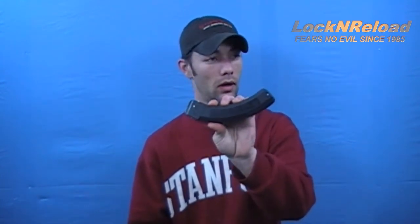My initial impressions of this particular magazine were high. I had very high hopes for this magazine, but I was a little disappointed. That being said, we'll go into some of the things that I do like about it — the pros to this magazine.